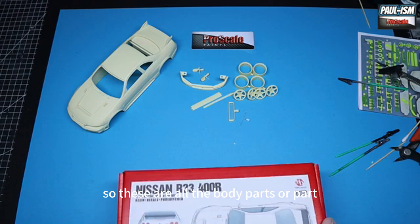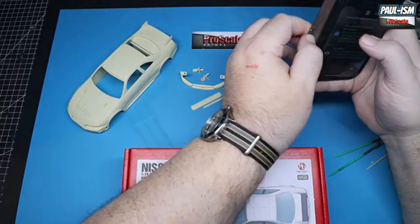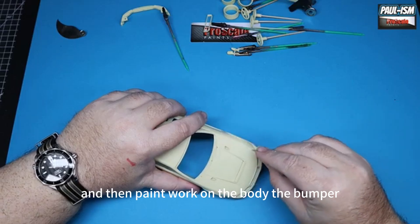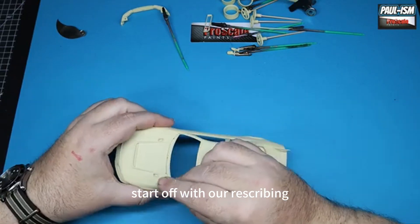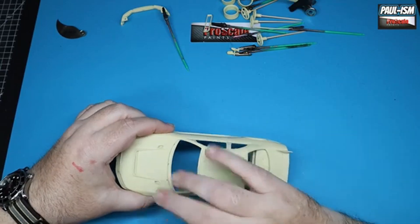These are all the body parts that need painting up separately. We've got some chrome work on the wheels, some carbon work on the spoiler, and then paintwork on the body, bumper, wing mirrors, and so on.